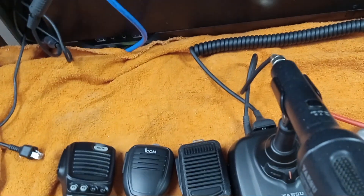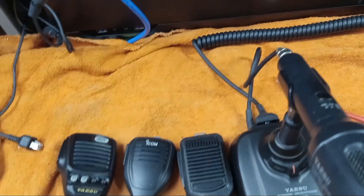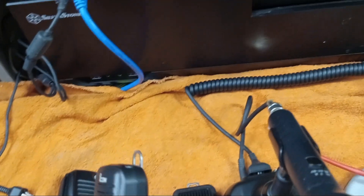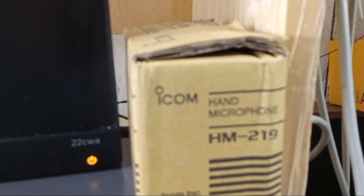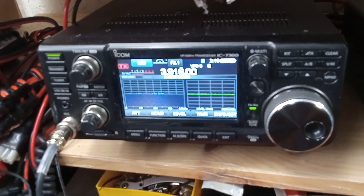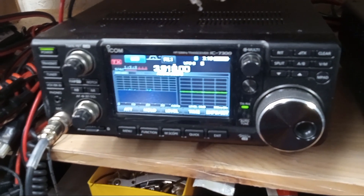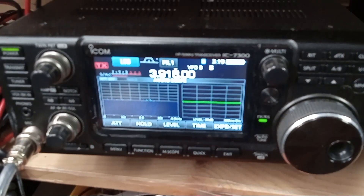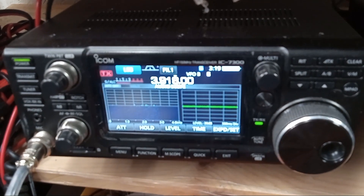I've only had the radio for a week, and I've listened to it. The microphone I do like is this HM219 that I've had on my ICOM 735. I've owned that radio for almost five years, so I've got a lot of ICOM experience under my belt.